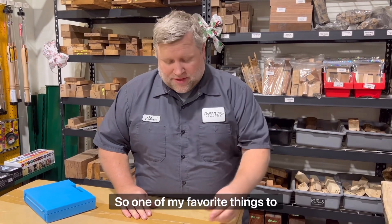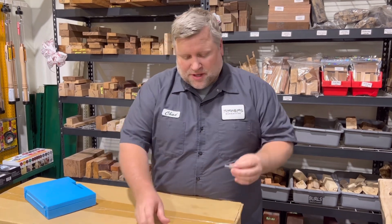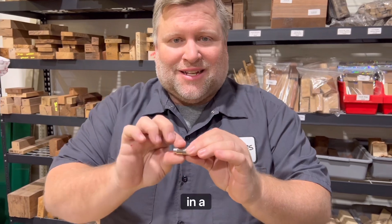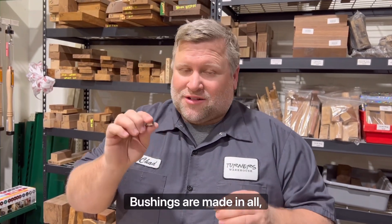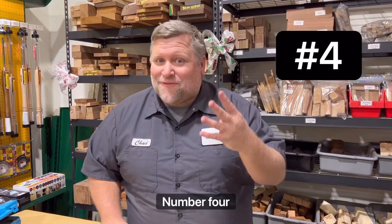One of my favorite things to use when pen turning is TBC adapters. What a TBC adapter does is it lets you use regular bushings in a TBC — turn-between-center — manner, using a 60-degree live center and a dead center. Not all TBC bushings are made for all kits, so the adapter lets you use anything. Number four.